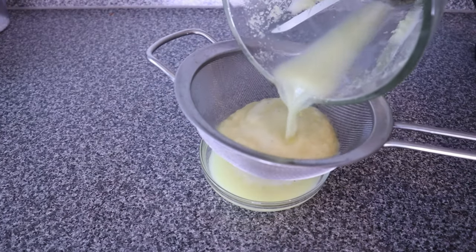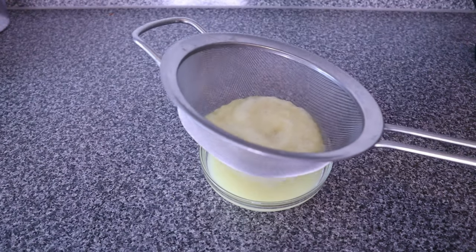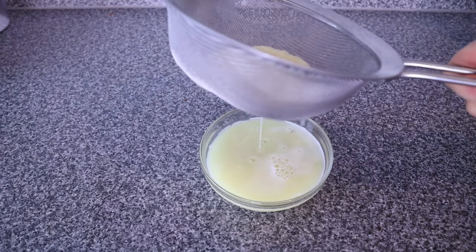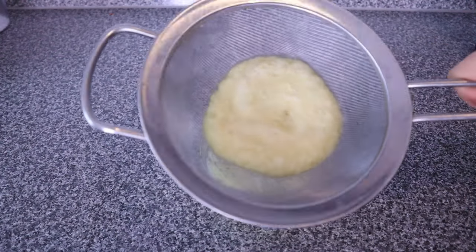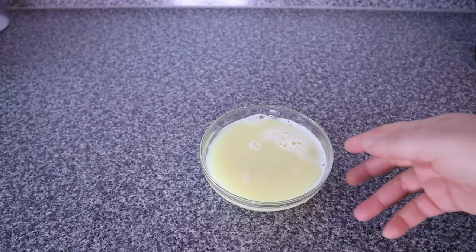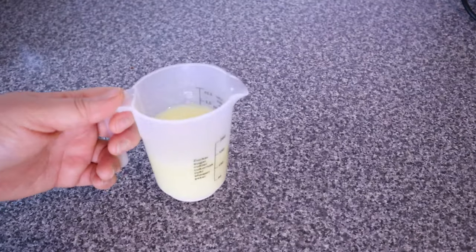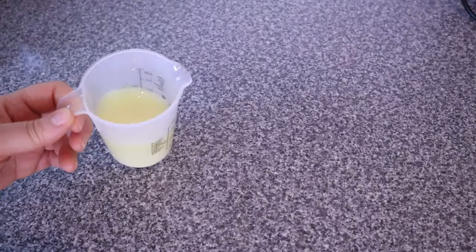Blend the ginger roots properly. After blending, I like to pour it over a strainer. I don't press out the excess ginger juice from the strainer because I don't want any debris in the ginger juice. Here is our ginger juice, already packed with awesome benefits that will keep our hair and scalp nourished and growing.